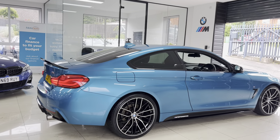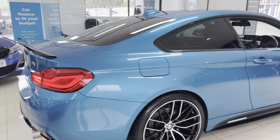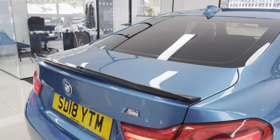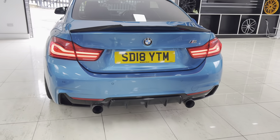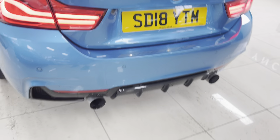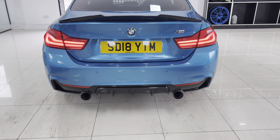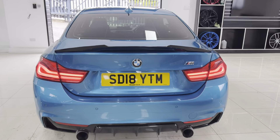It's a really nice, neat, tidy example of the Snapper Rocks Blue 4 Series. The last owner also had a custom stainless steel cat-back exhaust system with M Performance exhaust tips added to the car. As you can see, it isn't overly loud or too overbearing — just a nice little detail to set this 420i M Sport two-door coupe apart from the rest.